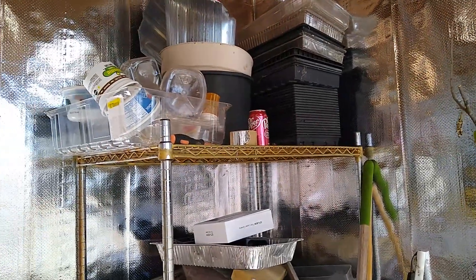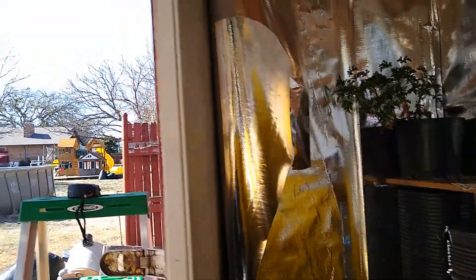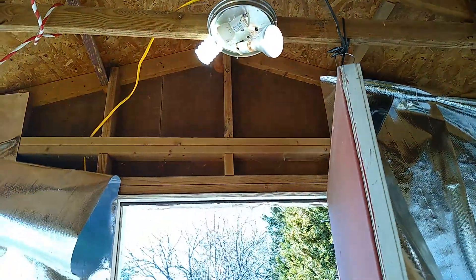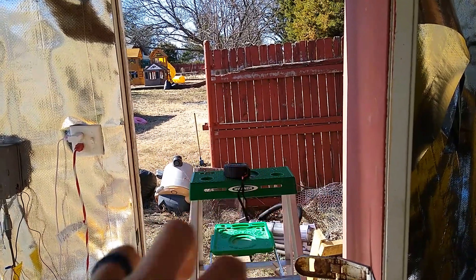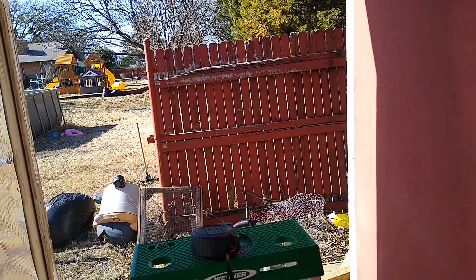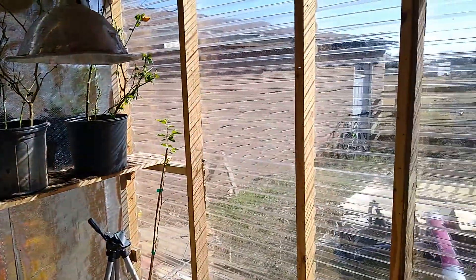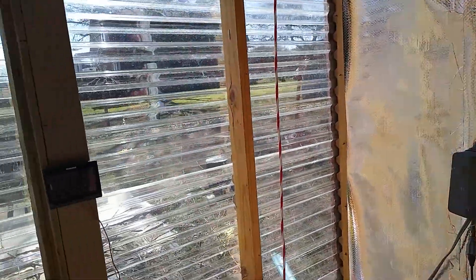I'll probably put it up in the corner where all those are. I'm also going to be putting in an exhaust fan right there, because I have to have this door open even when it's below freezing, or it gets up into the hundreds if the sun's out — it gets hot in here quick. That one wall doesn't have wood on it but it's got all this radiant barrier on it, and it seems to hold the heat pretty good.